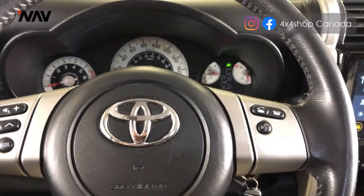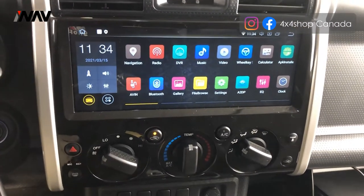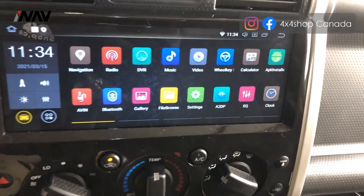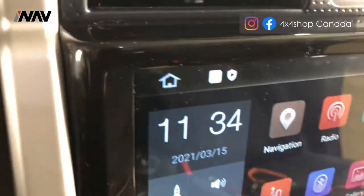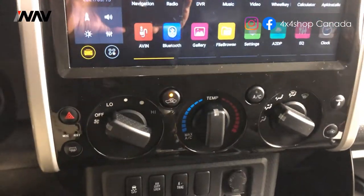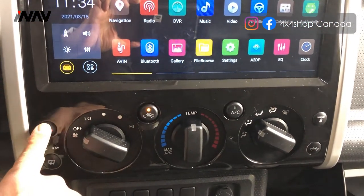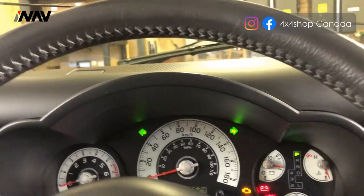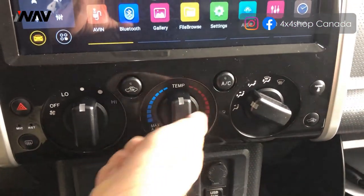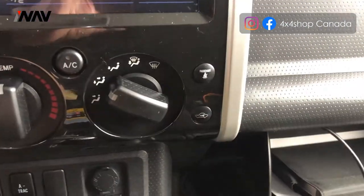Hi everyone, this is Fred from 4x4 Shop. Today we installed our Android screen in a 2009 FJ Cruiser — and that's how it looks and how it fits. It's perfectly flush mounted to the factory spot and retains all the buttons on the dash. You can use the hazard light, the AC, air circulation, and the passenger-side airbag — everything works perfectly fine.